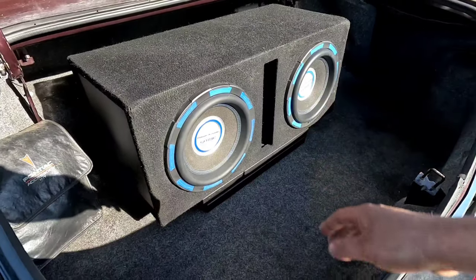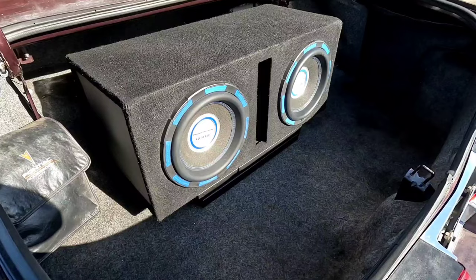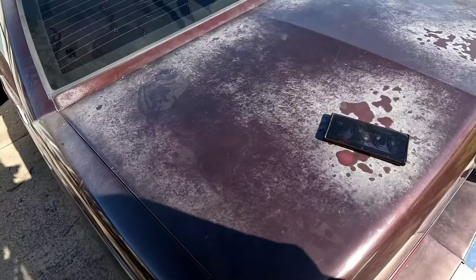Here we go, we're gonna check the lows — cars running — 28, 38, 45 hertz, let's check it out. Oh, that is low.